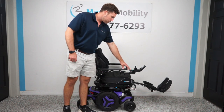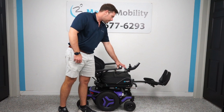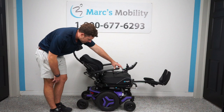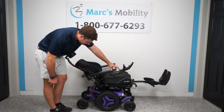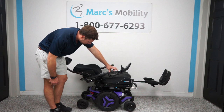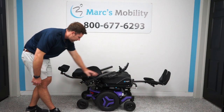The next feature is electric recline. I already showed you the electric legs going up and down. For the recline — if you want to lay back — this chair can go back to a 180-degree recline, which is basically flat. If your chair does not do that, it is programmable for all Permobils to get to 180-degree lay flat. This is really for if you need to transfer or need to sleep in the chair. This is what the full recline looks like at 180 degrees — a very comfortable chair.